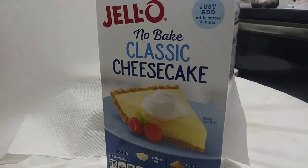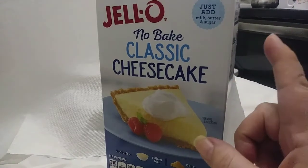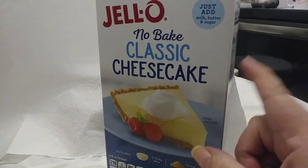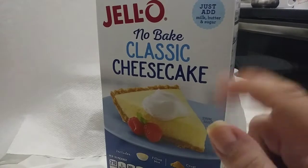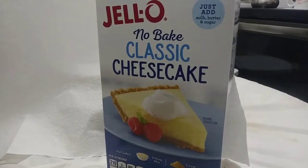My mom made the original one in the box. Who remembers the time back in the day when you used to make this product using actual cream cheese? We're going to talk about it — there is a difference.